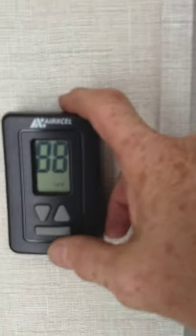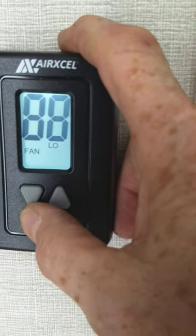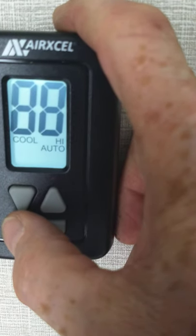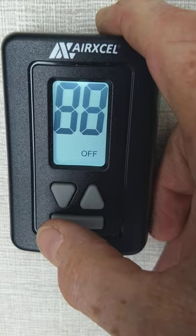Your thermostat is very simple. Push the mode button to light it up and scroll through: fan only, air conditioner without the compressor, air conditioner on auto, high auto — always run it on auto if you can. Then heat, then off. Just remember there's a lag time — if you select the air conditioner, it's going to take about five seconds to turn on or off.